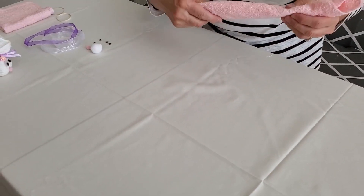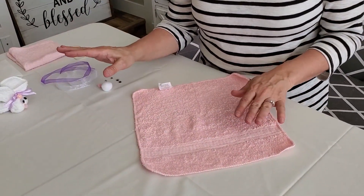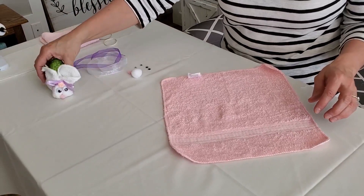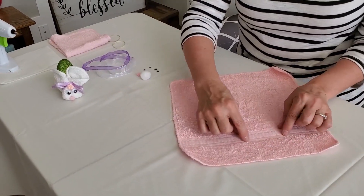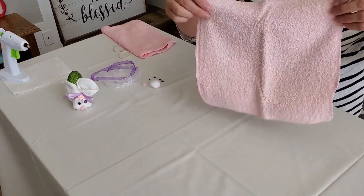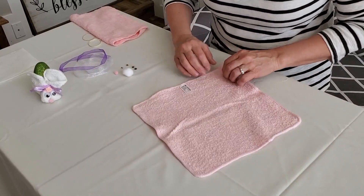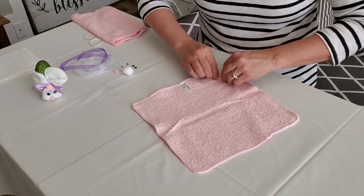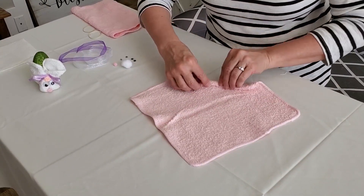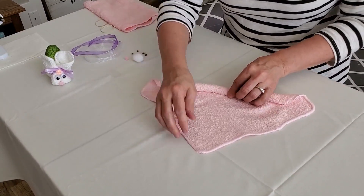So far we've been using this washcloth and it hasn't mattered. But for this third way it does matter. If you've got a washcloth that has a little decoration area, you're probably going to want to use one that is plain and does not have a decoration. You also want ones with no embellishments on them, and I like these ones that have a little bit rounded corners — it makes the ears a little bit rounded, giving you nice little ears.